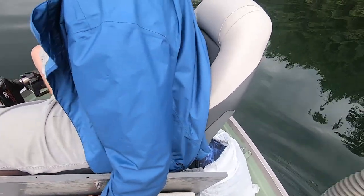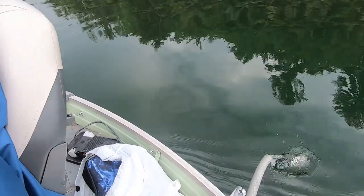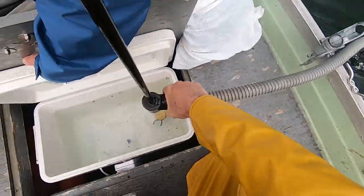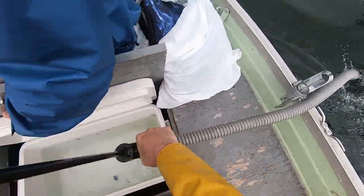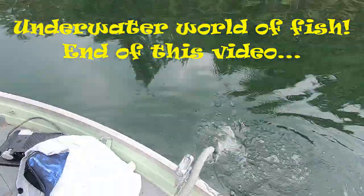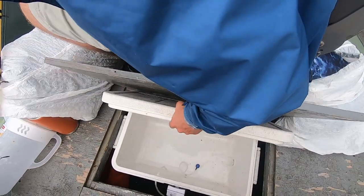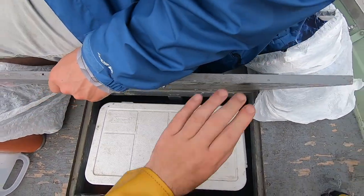So I'm just going to take the pump, put it outside here, and empty the water. The live well's empty — took a couple minutes. That's it.